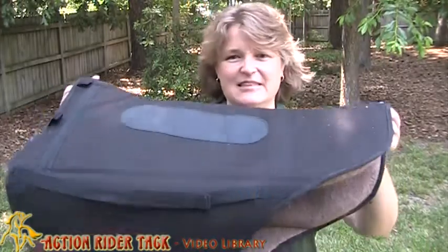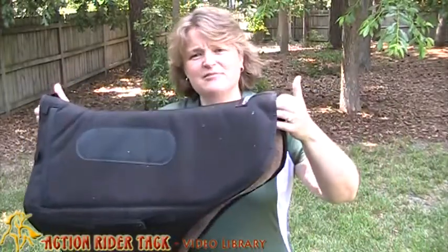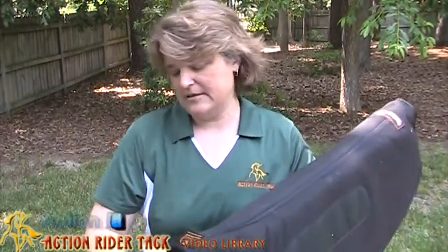Hey Action Riders! This is Debra Cuey with ActionRiderTac.com. Today I wanted to talk to you about a saddle pad, and this is it right here. Action Rider Tack actually had this made by Equipedic. It's called the Action Rider Tack Endurance Trail.